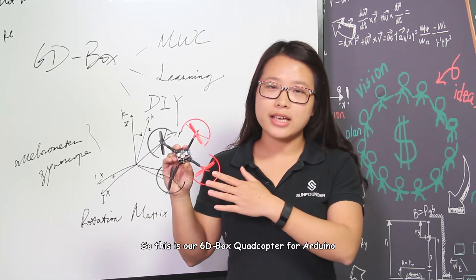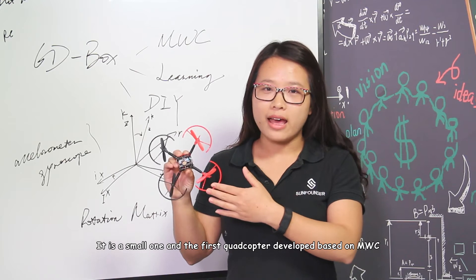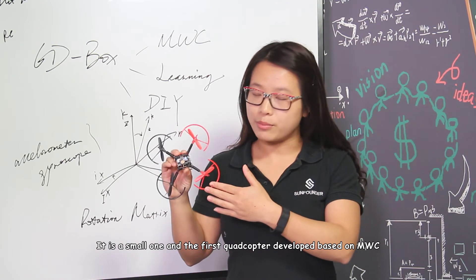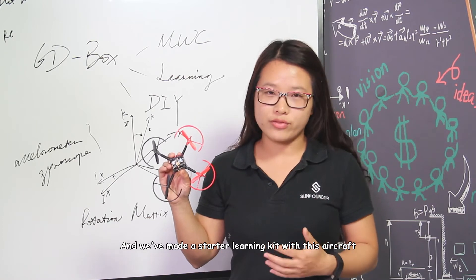Hi everyone! This is our 60-boss quadcopter for Arduino. It's a small one, and it's the first developed based on MWC. We've made a study learning kit with this aircraft.